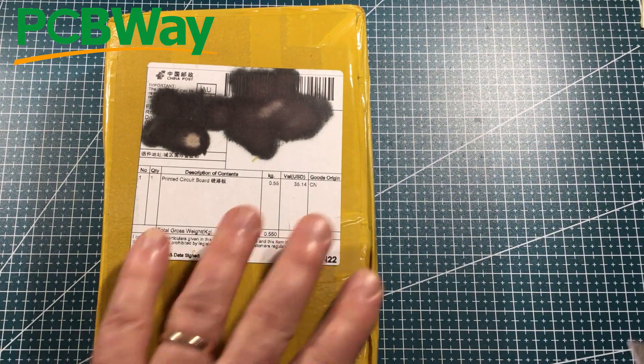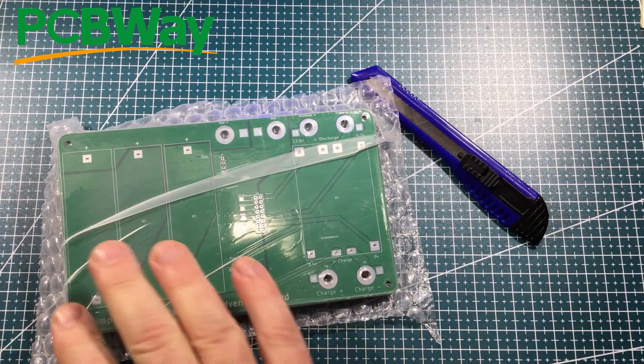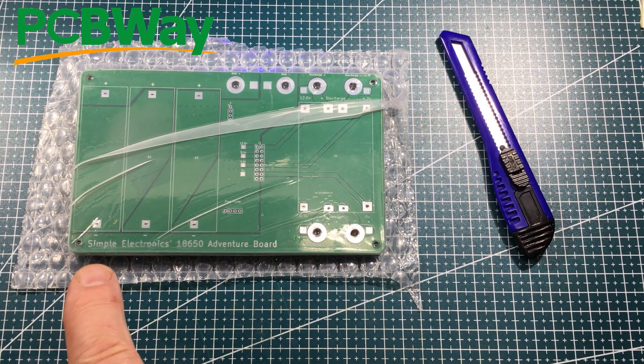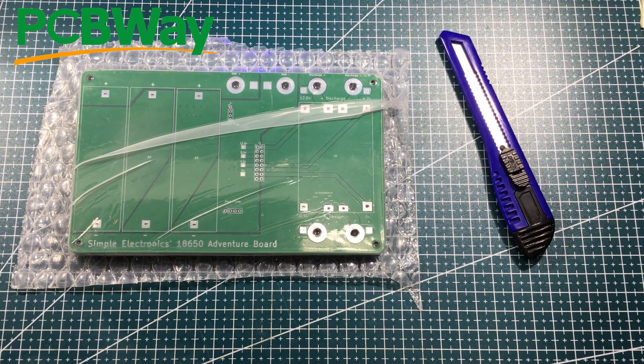Big box — printed circuit board. Boxes aren't my favourite, let's hack this one open. Wow — printed circuit board indeed, holy moly, that's huge! Simple Electronics 18650 Adventure Board. Do you really want adventures with 18650s? I'll put a link to Simple Electronics' video about this board — it can be used as a power supply for projects and also to charge 18650s. He's got big traces here for high currents. I need to read up on how to use them, so thanks Simple Electronics.